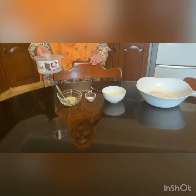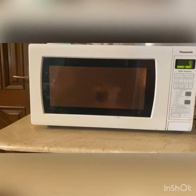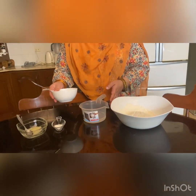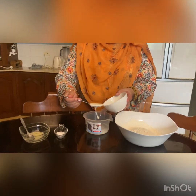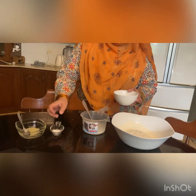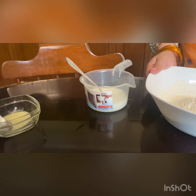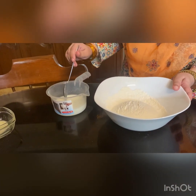The first thing we will do is warm the water in the microwave for about 20 seconds, to slightly warm about 3-4 cup of water. Then we will add 3 tbsp of yogurt and 1 tsp of salt. For 2 cups of flour, we will slowly add the mixture of water, yogurt, and salt.